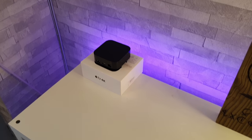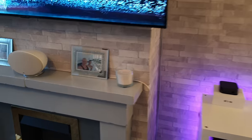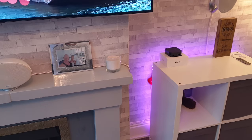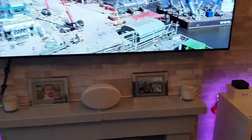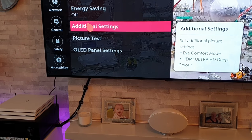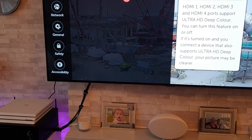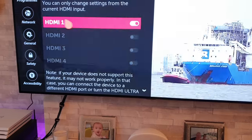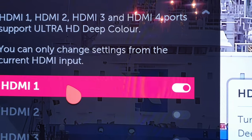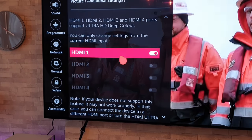We should move on to the setup now. The first thing I want to do before actually setting up the box is how you go about preparing your TV for it. Now I've got an OLED — it'll probably be different for Samsungs and such like. But if you go into your settings, go to additional settings and then HDMI deep colour, you want to make sure it is turned on for whichever HDMI port you're going to be plugging the device into. It's important because otherwise you won't get your HDR. So make sure that is turned on for the relevant port.